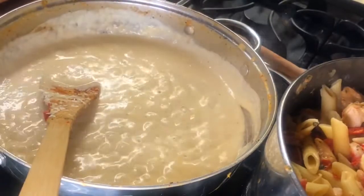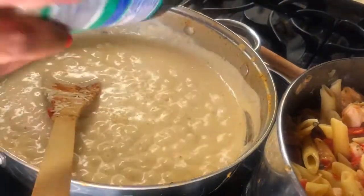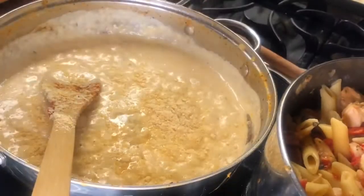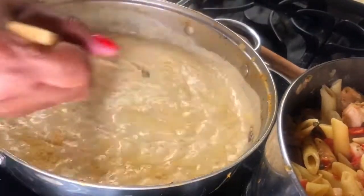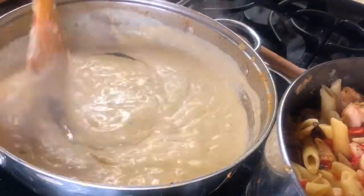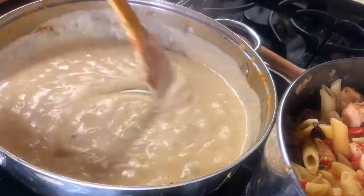Here's some dry parmesan — I'm just going to shake a little bit to lift the flavors. I didn't have any fresh parmesan on hand, so I'm using that. It's your choice — you can use dry or fresh.